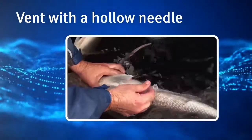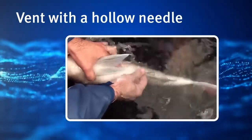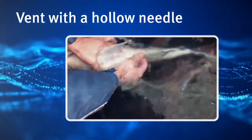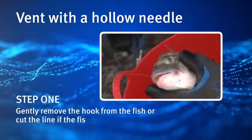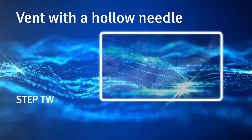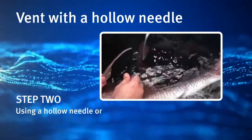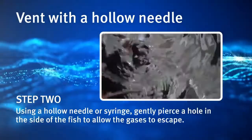Venting with a hollow needle allows trapped air to escape from the abdomen of the fish before it is released back into the water. Step 1. Gently remove the hook from the fish, or cut the line if the fish is gut hooked. Step 2. Using a hollow needle or syringe, gently pierce a hole in the side of the fish to allow the gases to escape.